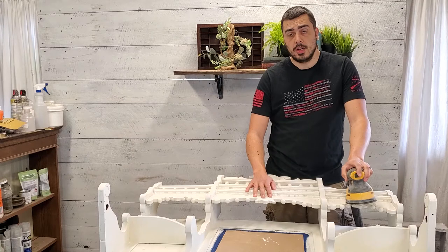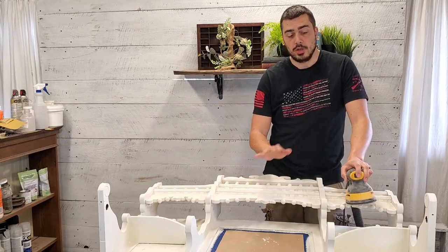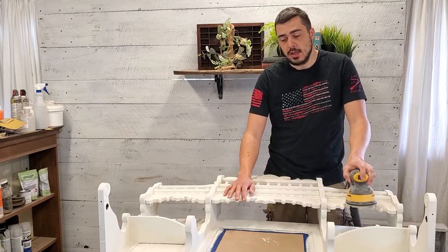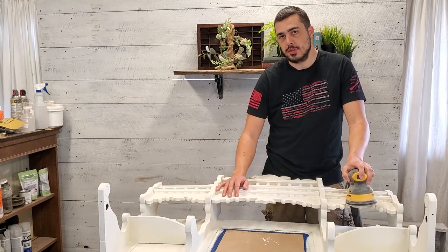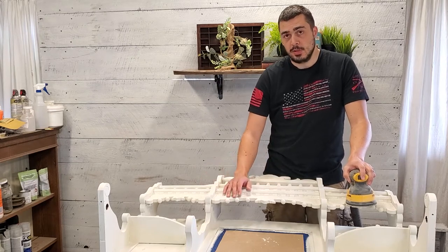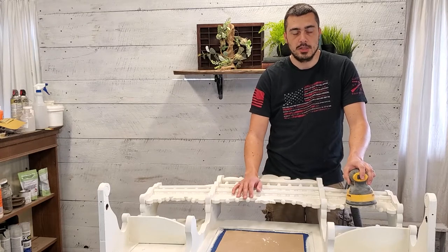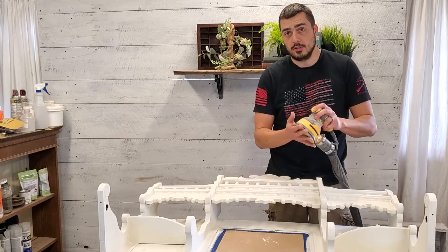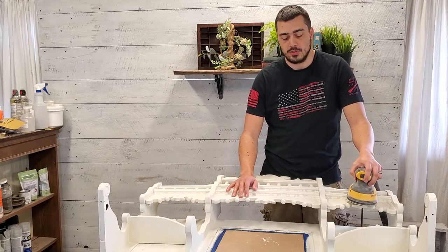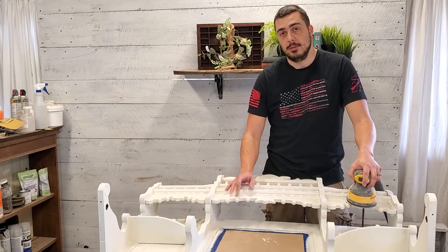Now that we have our paint done — we used two coats to get some decent coverage — we're going to go ahead and give it a heavy distressing. This didn't chip as much as I thought it would. With milk paint, if it's a smoother surface, a lot of times you'll get a lot of chipping just naturally. This actually stuck pretty well, so we're going to go pretty heavy on distressing just to give it a nice aged look. I'm using 150 grit sandpaper just to start and get right down to business. We'll see how it works, and if I need to go to a lighter grit, we'll do that.